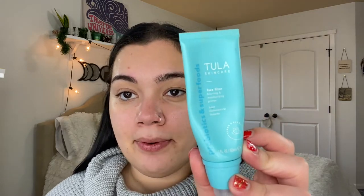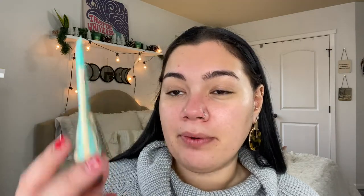Now we can go ahead and prime our face before we put on our foundation. I'm using two primers today: the Tula Skin Care Face Filter Blurring and Moisturizing Primer, and then the Porefessional Pore Primer by Benefit. I absolutely love this — really getting it on my nose and cheeks. I put a lot on my face because I just feel like it really blurs things out and blurs out all the imperfections.